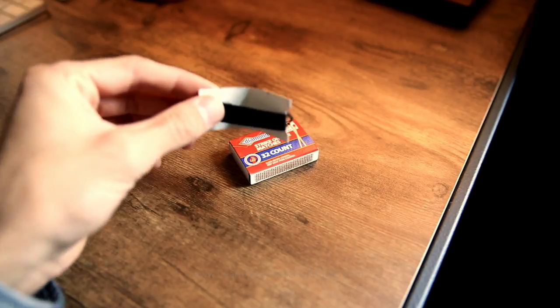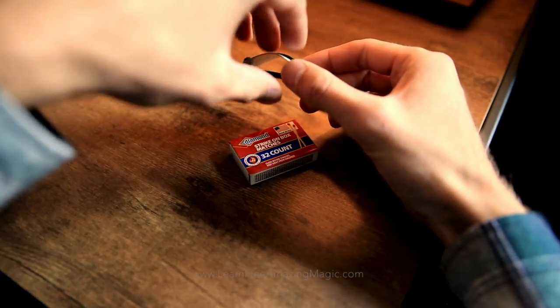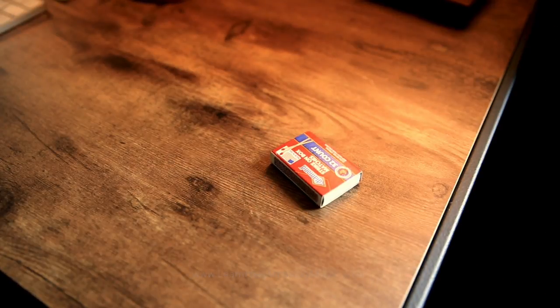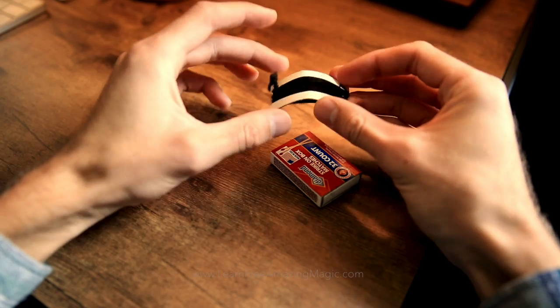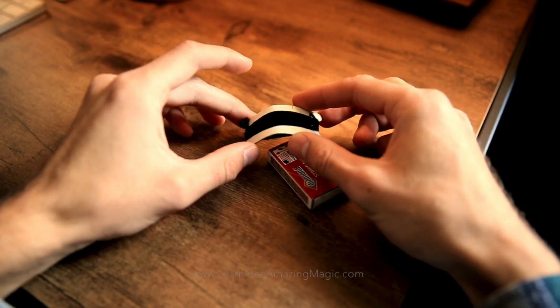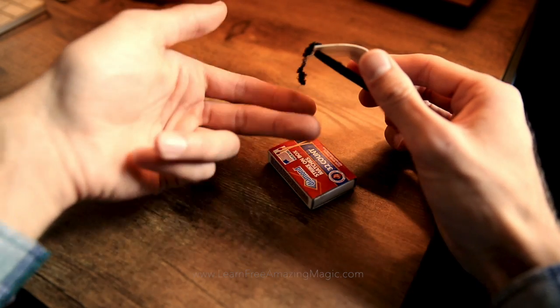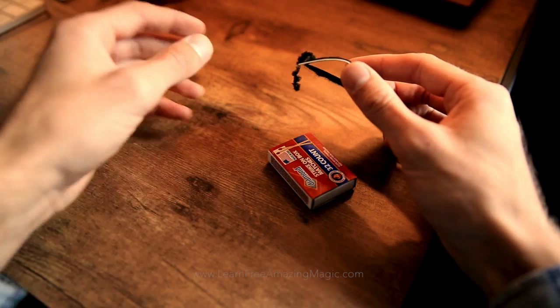So I will show you the invisible thread — it's right here. Right now it is obviously not visible, but it's still connected. This invisible thread, you can buy online and it works very well. Basically it's a black thread that you pick at to find an even smaller thread to use for the trick.